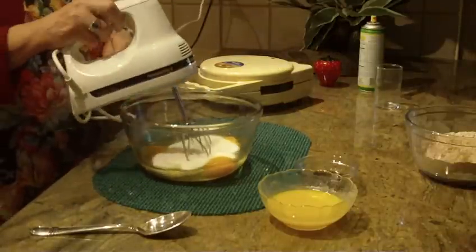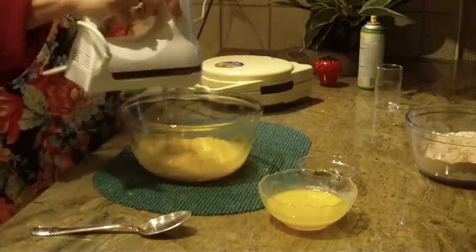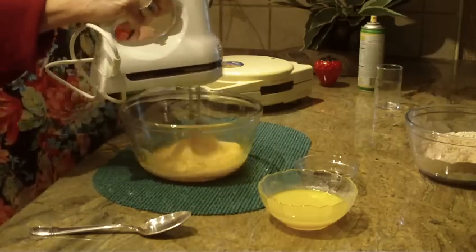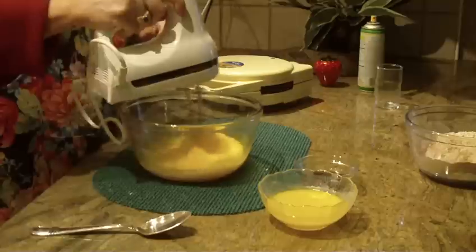Start to blend the eggs and sugar on medium speed so they turn a nice yellow color. Raise the speed a little bit — you want the eggs to become kind of frothy and light.